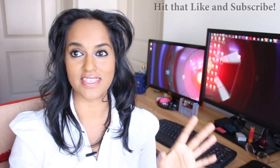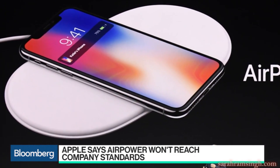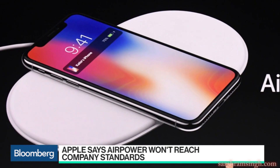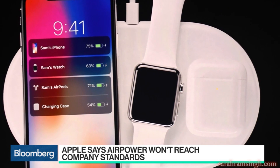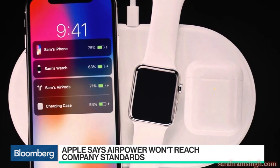Today we're talking about the AirPower mat — Apple's wireless charging mat. What sets this mat apart from other wireless charging mats is that you're supposed to be able to throw your device anywhere on the mat and it will be able to charge your iPhone, your Apple Watch, and your wireless AirPods.